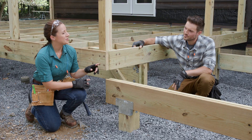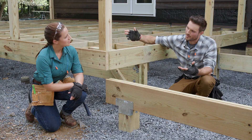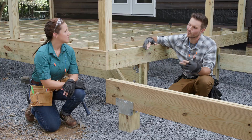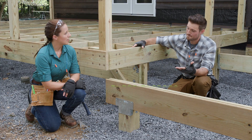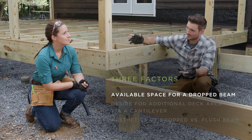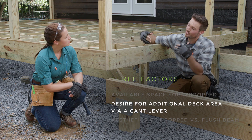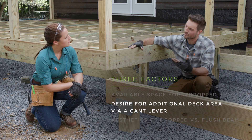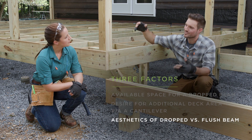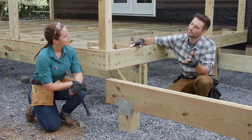So why did you choose to use both options for this project? Yeah, it really all depends on the project you're working on. There are a few key things you can look at to help determine which type you should use. One of those is going to be the available space that you have under the deck. You also have to consider if you need more available space off the front, and the additional flexibility that one type could offer over the other.